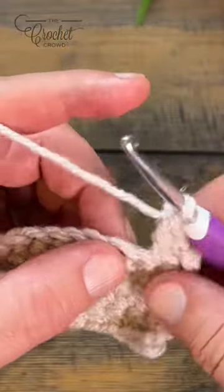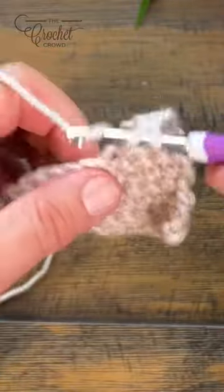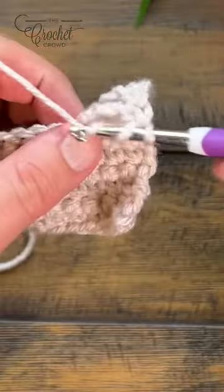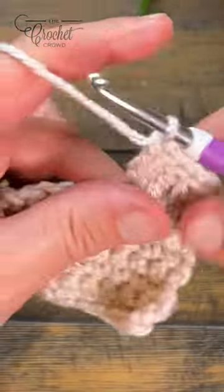This is a four treble shell. All it means is that the designer just wants you to put four trebles into the same stitch. They may define it in the pattern as a shell, and the pattern will tell you how many stitches it equals. This is a four treble shell, like that.